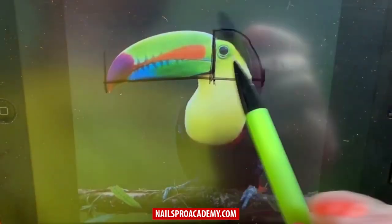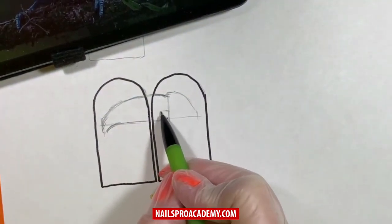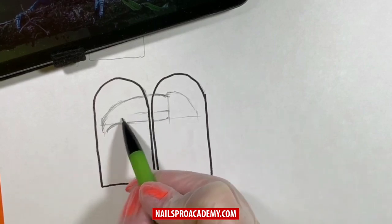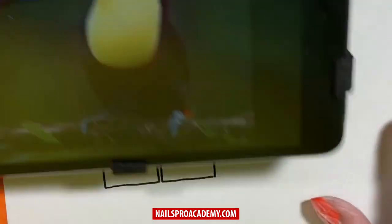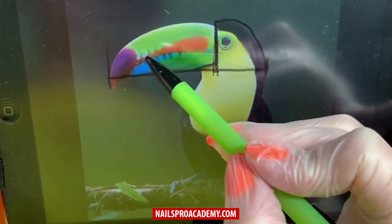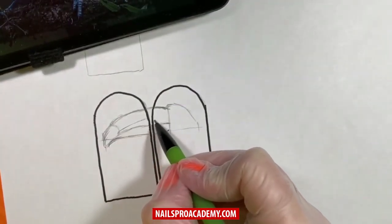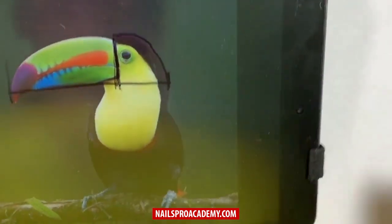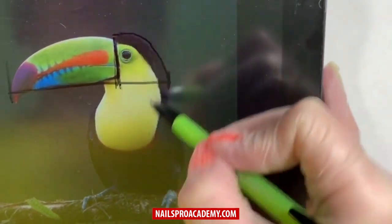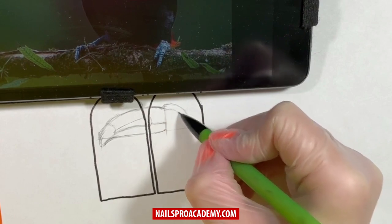Divide the beak into two parts — they are not equal; the lower one takes about one-third of the whole height, and the upper one should always be wider. Separate the edge of the beak as it has a different color, and also mark the orange line. Looking at the head, part of it is yellow and another part is black — create these lines on your sketch as well.